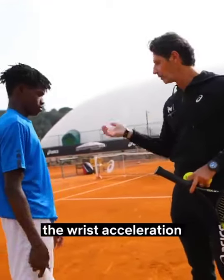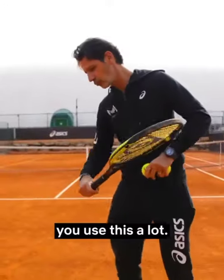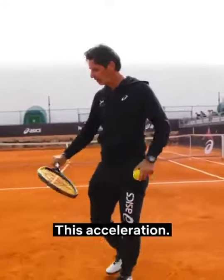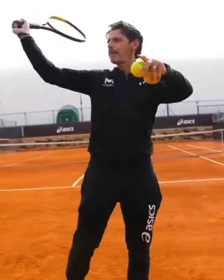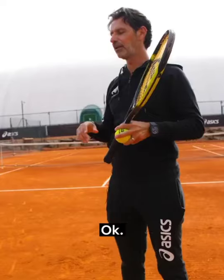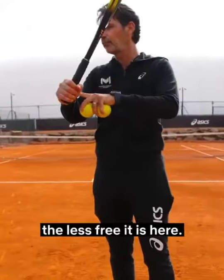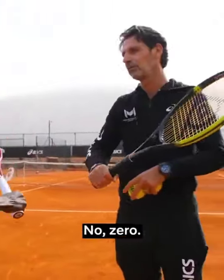In every shot in tennis, wrist acceleration is super important. When you hit a forehand, you use a lot of this acceleration. Same with the serve — bam bam. So it starts with that. The more you hold the racket tight, the less free it is. Hold it strong — do you think you can have acceleration there? No, zero.